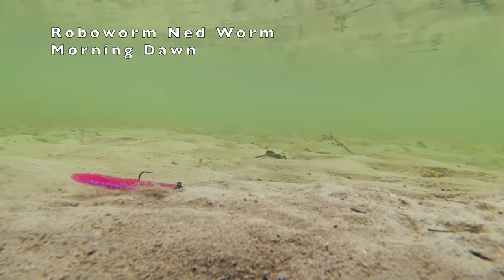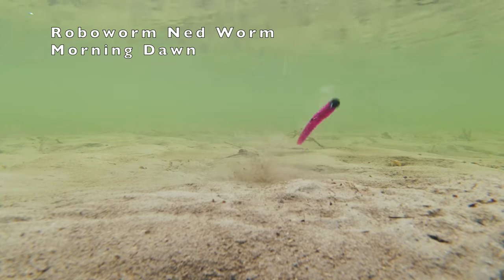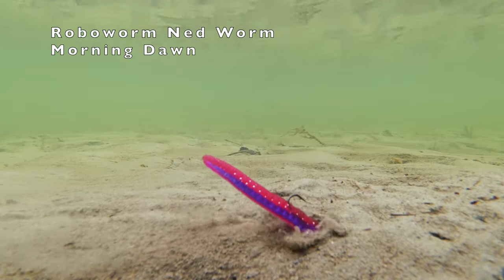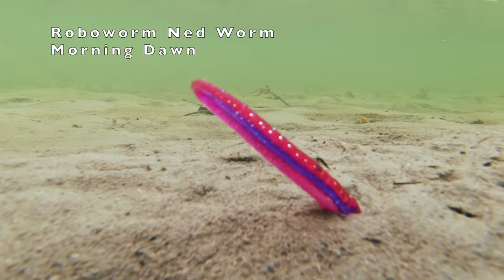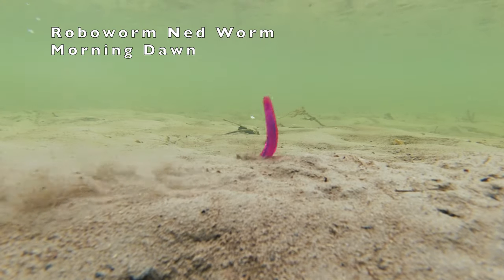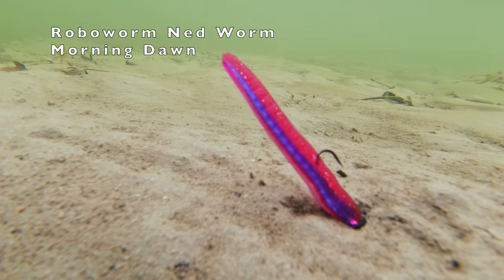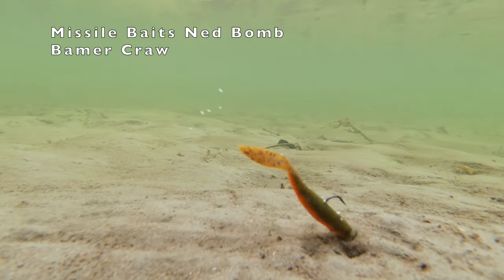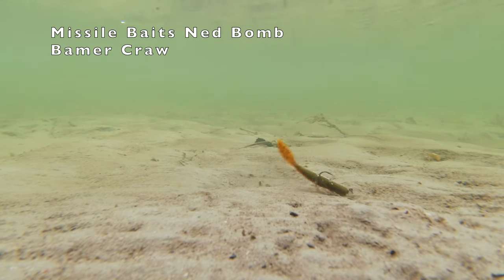The Robo Worm Ned Worm — look at that open pore color and the sexy shimmy as it wags its tail. Very cool new bait. Missile Bait's Ned Bomb — if you like to swim your Ned rigs, this might be the ticket for you. Check out how sexy that tail is as it goes through the water.